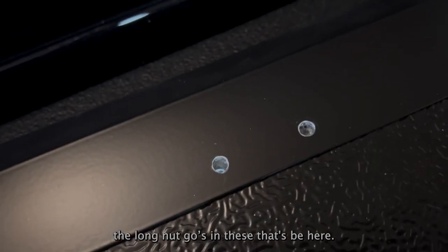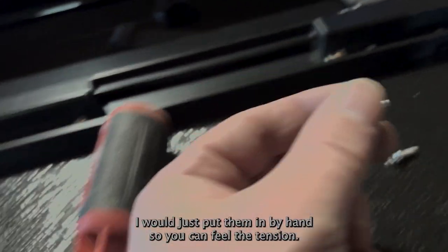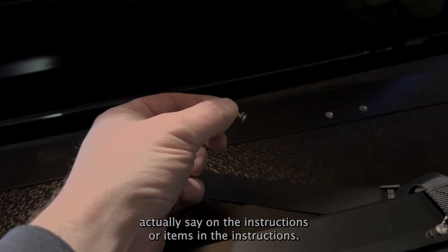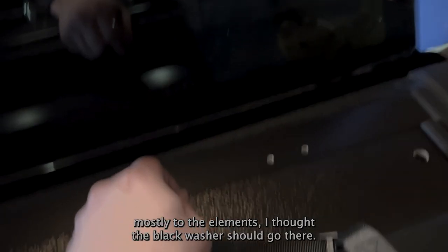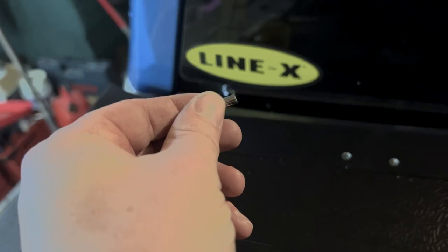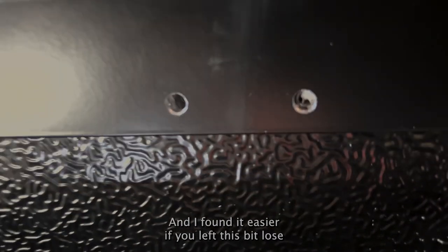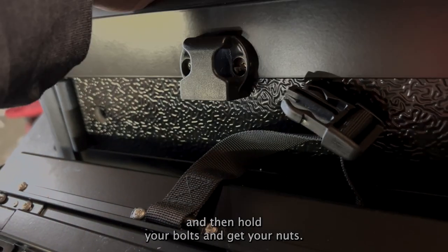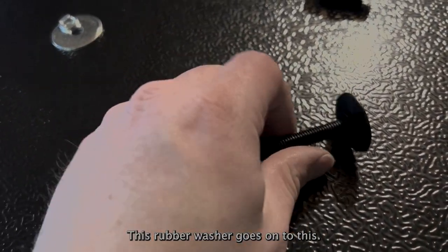The threaded screw goes in this one, and then the bolts with the long nut go in these. I don't recommend using a battery drill to put these in because I feel like you'll just strip them — I would put them in by hand so you can feel the tension. I've used the little black washers since the instructions didn't clearly say where they go, and for these ones exposed to the elements I thought the black washer should go there. They go on the underside — in there — then you put your clip on top and screw that in.